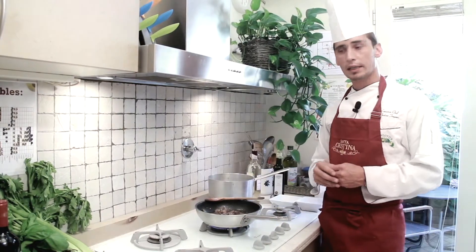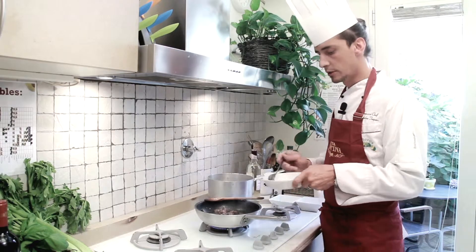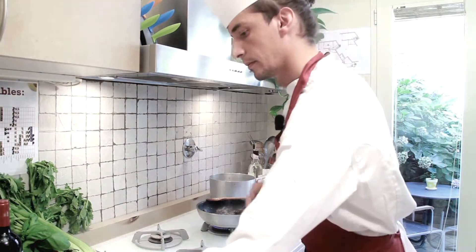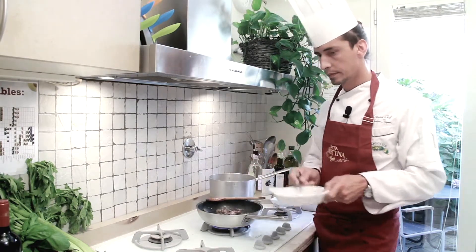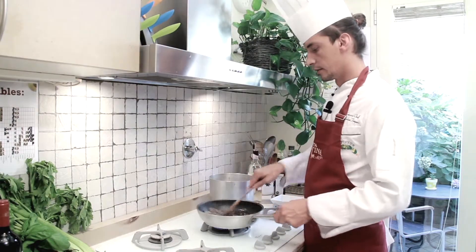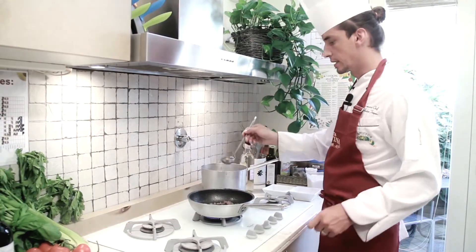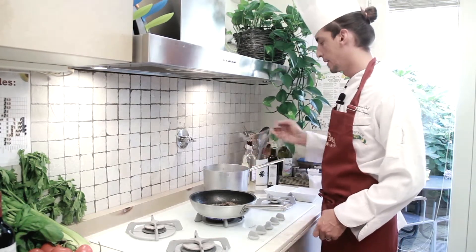Once the wine has completely evaporated, I'm ready to add the capers and anchovy filet, which I'll mix in and allow to dissolve completely. At this point I'm going to add some good chicken stock and allow the liver mixture to simmer for about 15 minutes.